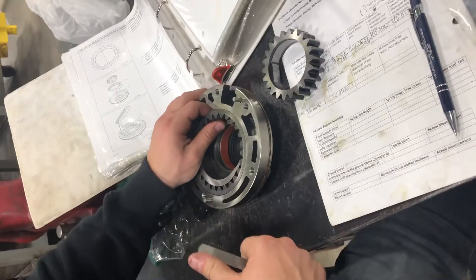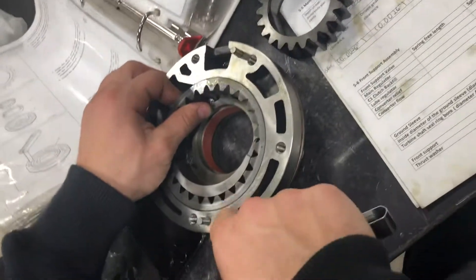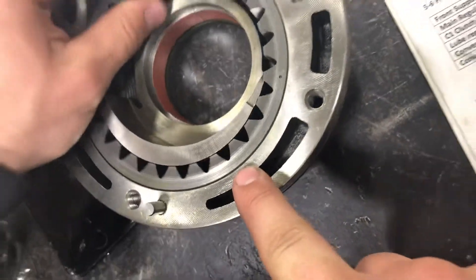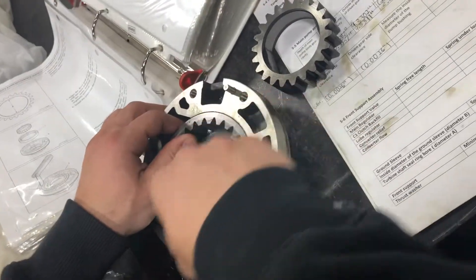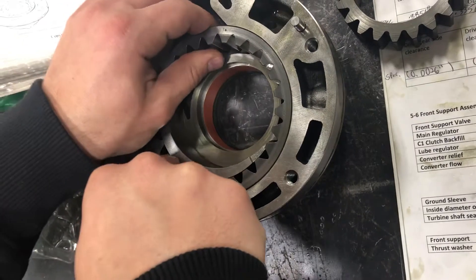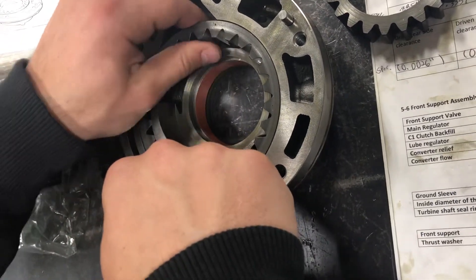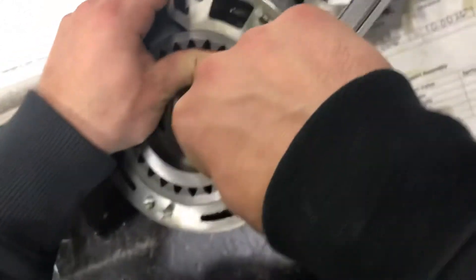The distance between the driven gear and the main body is this crack right here, and the spec is 204 ten-thousandths of an inch. I have a feeler gauge and we're just making sure that it can't fit in here, kind of wiggling the gauge around or the gear around, and I'm not getting anything — so this is good.